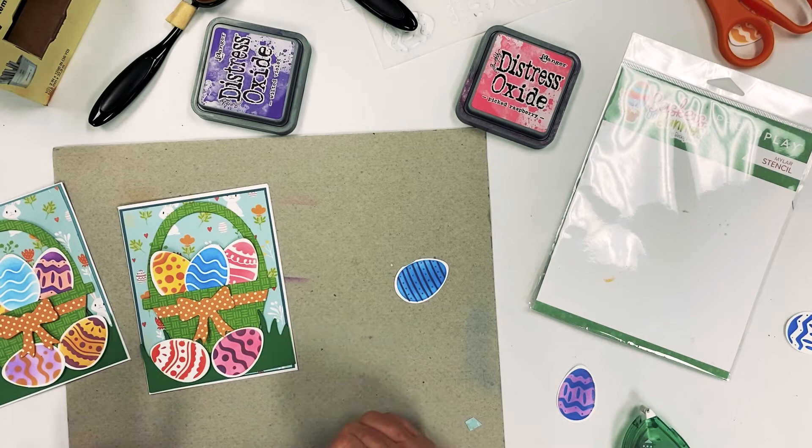Come on down, do some die cutting. If you need help, we will be glad to help you out — anybody in the die cut center can do that. Happy Easter!